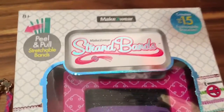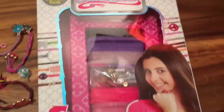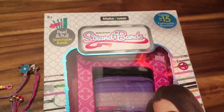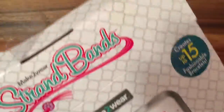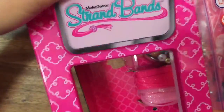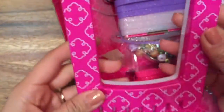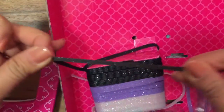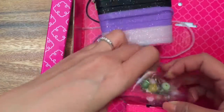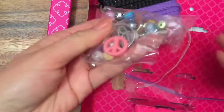I'm using Strand Bands Make to Wear. I found this set at Target and it's really cool. I opened up the kit and it comes with this cool little snap clipboard thing — this is where you make your bracelet. It also comes with a bunch of different really stretchy bands. I love these bands! And then beads to decorate your bracelets.